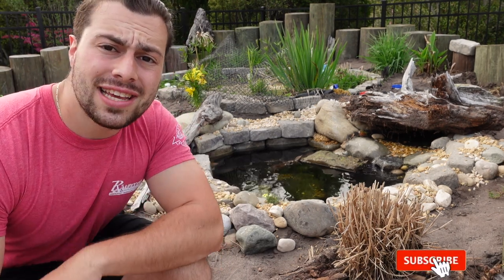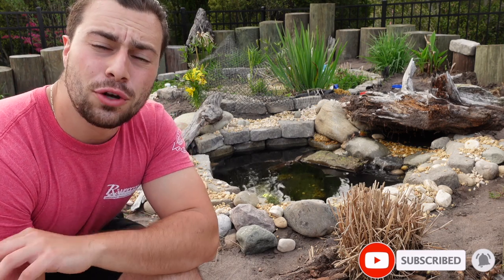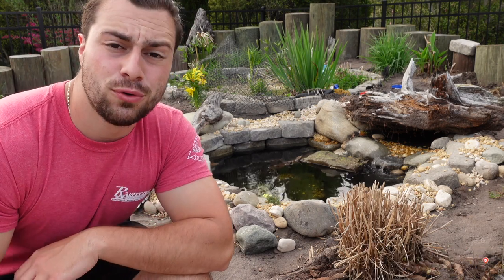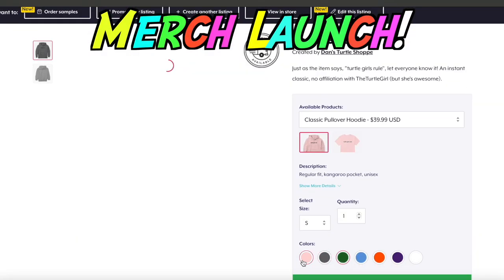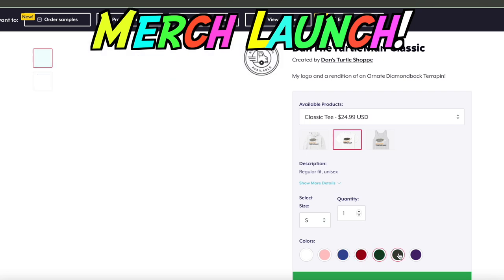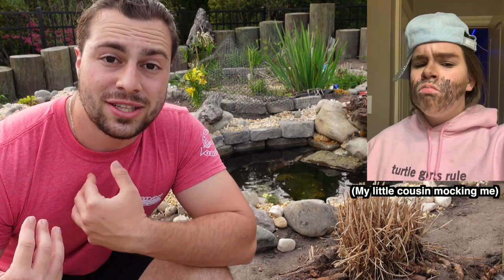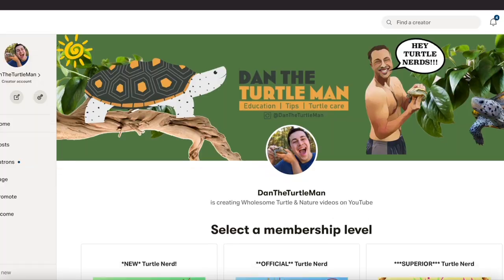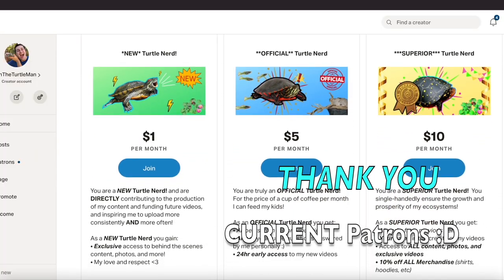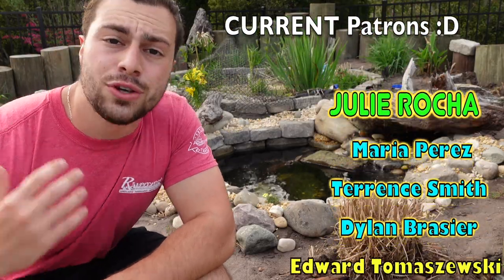Before we get started, make sure you hit the subscribe button and the bell notification so you get notified when I upload new videos. If you want to support the channel while also getting cool stuff, head over to my Teespring — you can get shirts with some cool designs. If you want to go the extra step, head over to my Patreon where you get exclusive behind-the-scenes access, videos a day early, and more.